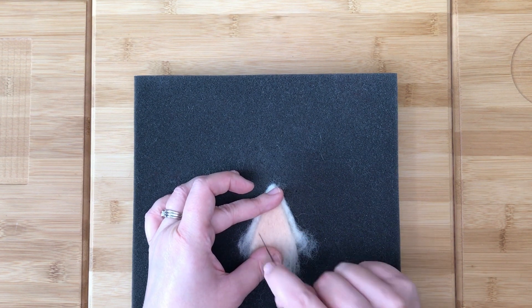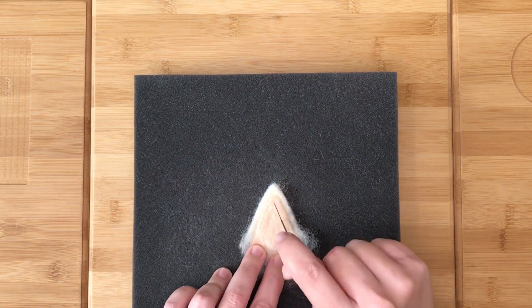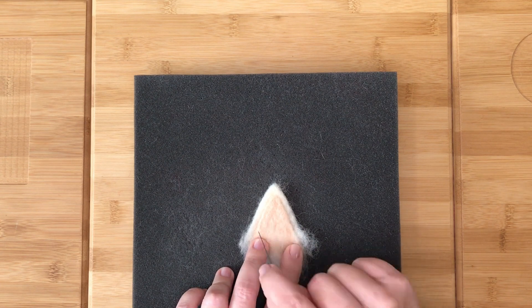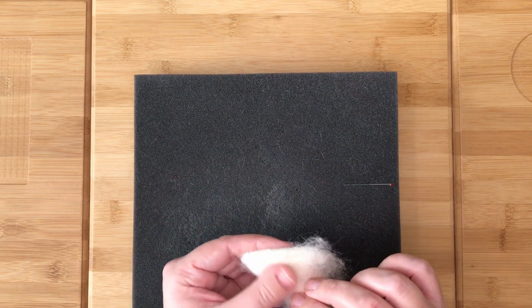Continue until the two pieces are felted together. As you can see, this simple method means that two flat shapes can be attached without the colour of either of them showing through to the other side.